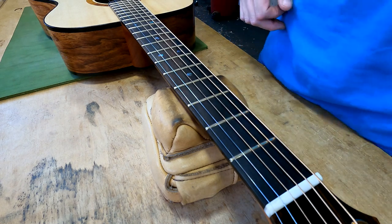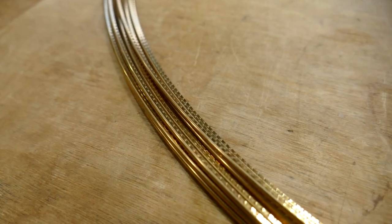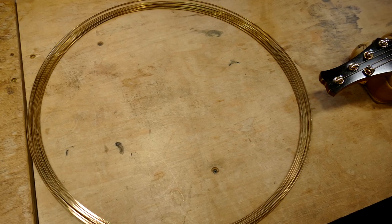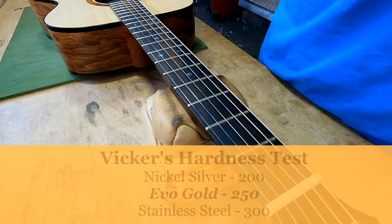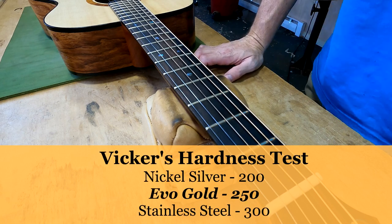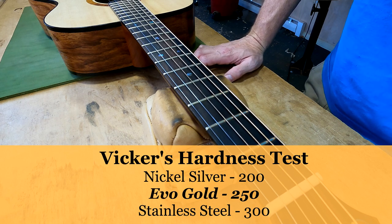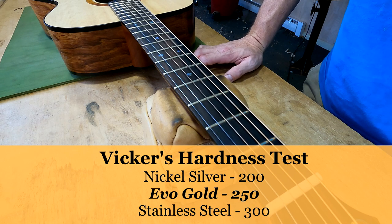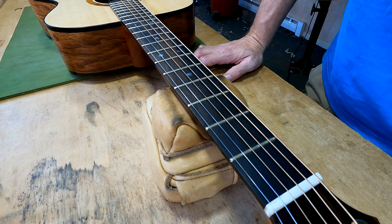The fret wire here is Evo Gold. Evo Gold is not actually gold — don't try to hawk it at a cash-for-gold place. It is a copper alloy that naturally has that gold color, which looks really cool, but honestly that's not the reason to use it. It is a much more durable and wear-resistant material than nickel silver. It's not as wear-resistant as stainless steel, but stainless steel is pretty much overkill — and stainless steel is kind of hell on your tools.